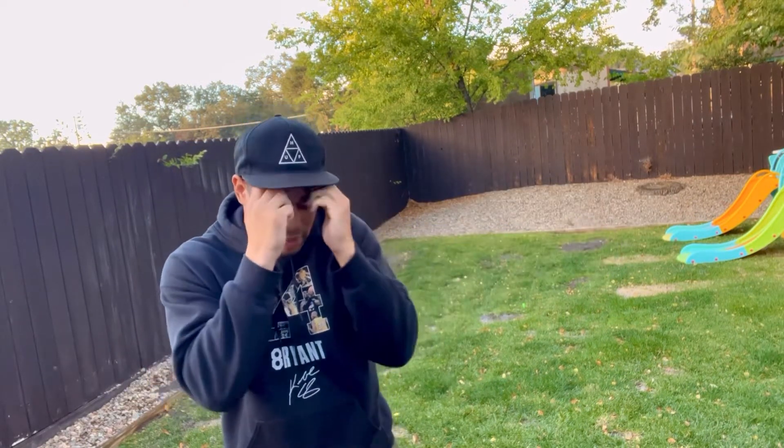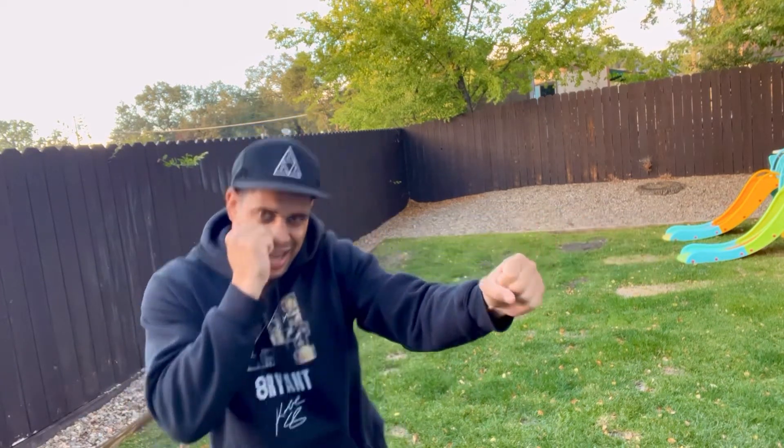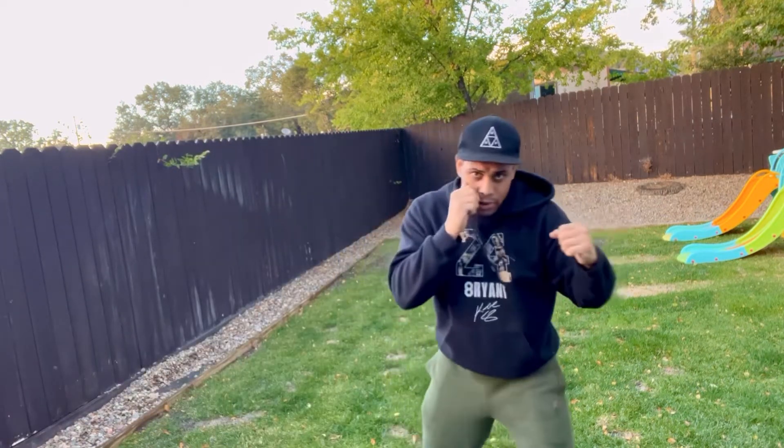Don't bring your jab all the way back to your face. Just touch them, bring it back slightly, and then corkscrew. It's pretty much like a double jab where you're going to mix it with the corkscrew so you can get through that guard and expose their chin.